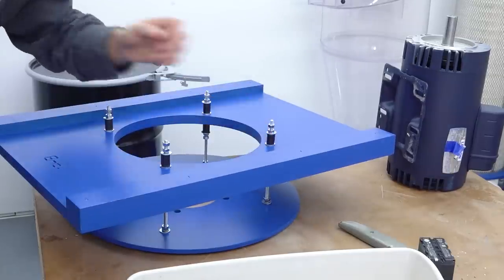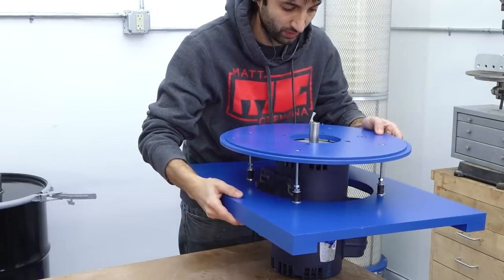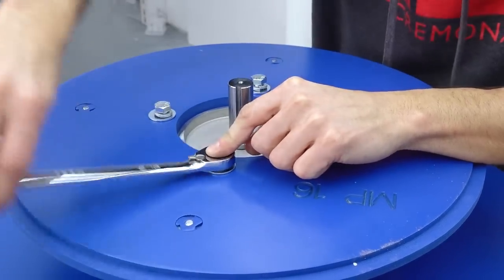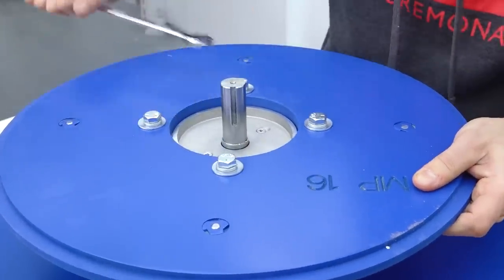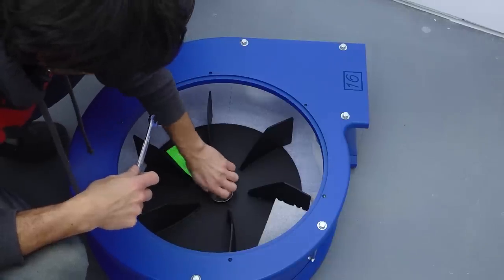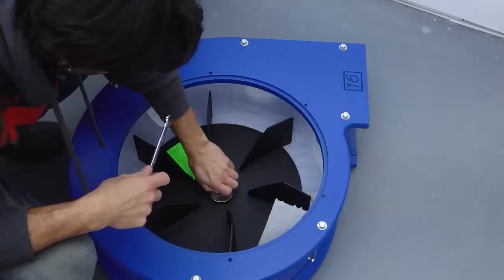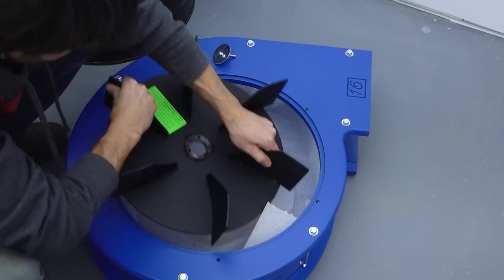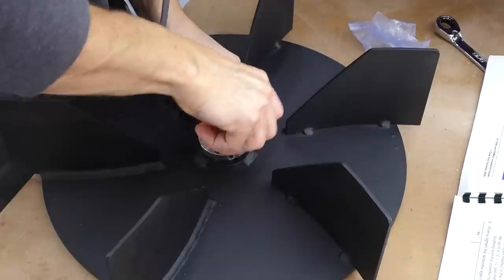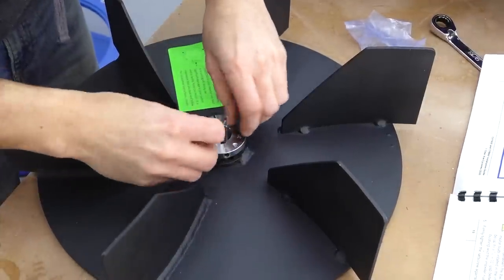Inside the little box is the taper lock bushing, which will connect the impeller to the motor. The studs get threaded into the motor mount and the hanger plate can be dropped on. The motor mount hanging from the studs is what allows for that adjustability. The assembly is slid over the motor and the motor is bolted to the motor mounting plate. Next we can get the impeller attached — it's still bolted inside the housing for transport.